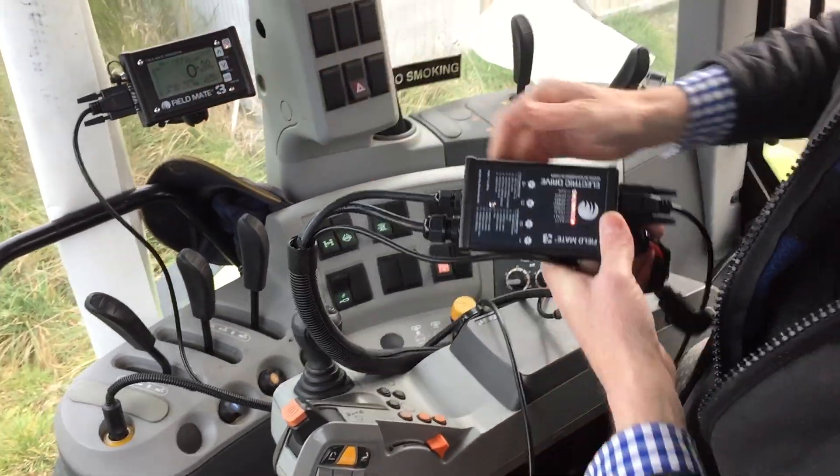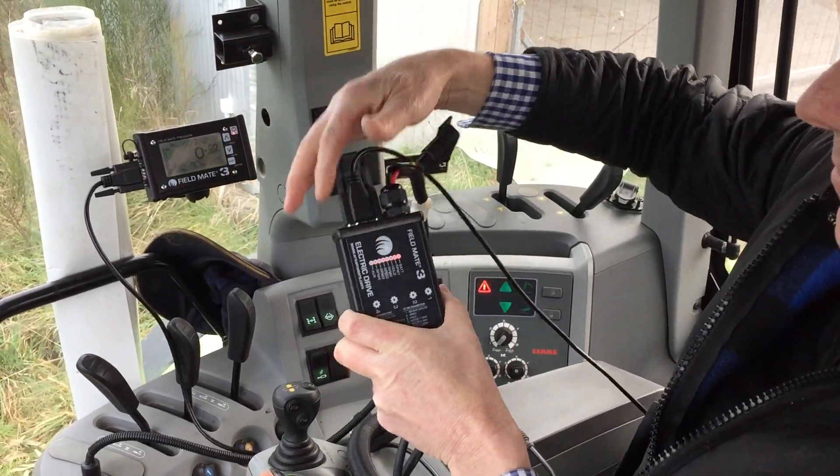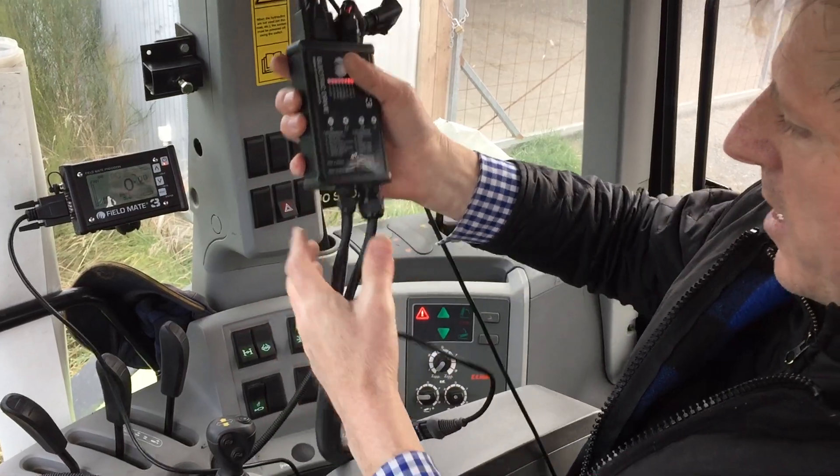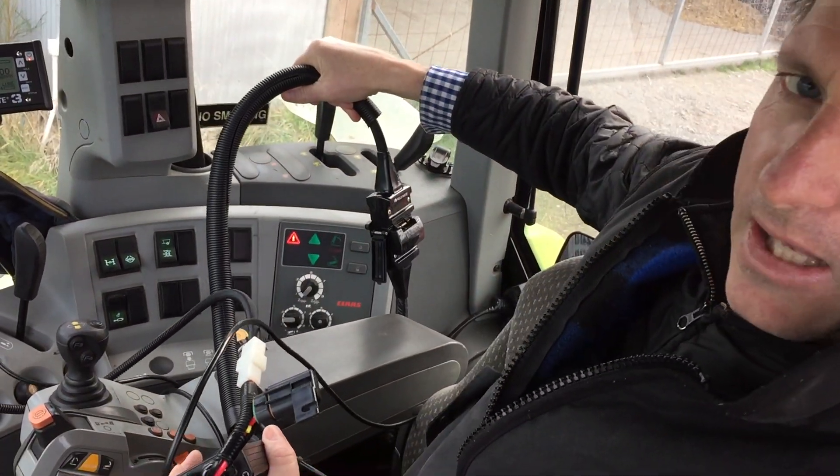In the cab you've got a monitor but also a drive unit. The monitor connects directly to the drive unit, and from here we go straight down to the drill through a big heavy plug.